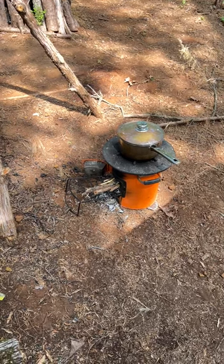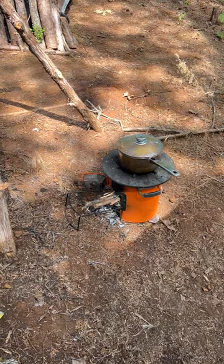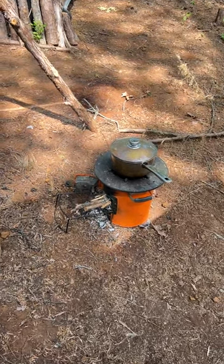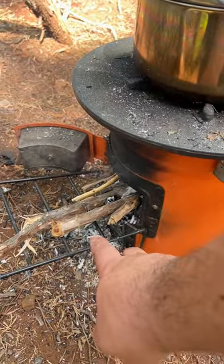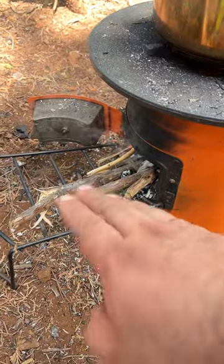Some tips on using your rocket stove and being efficient with it. Number one: they seem really simple, but if you don't know a couple of basic things, they become very difficult and a pain. The most important thing is airflow and decent-sized sticks. If you get really little teeny twigs, they're just going to burn too fast.